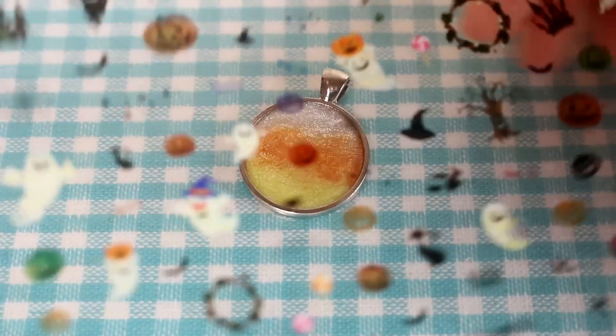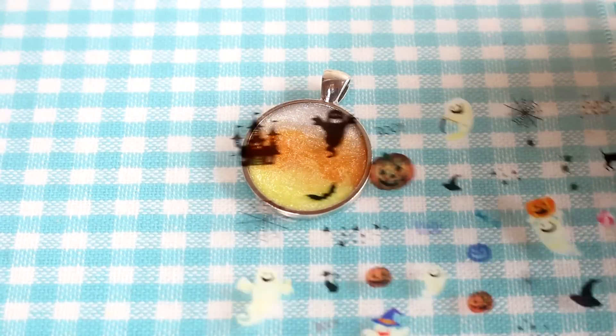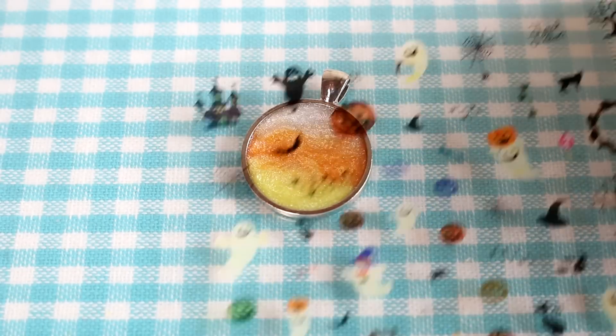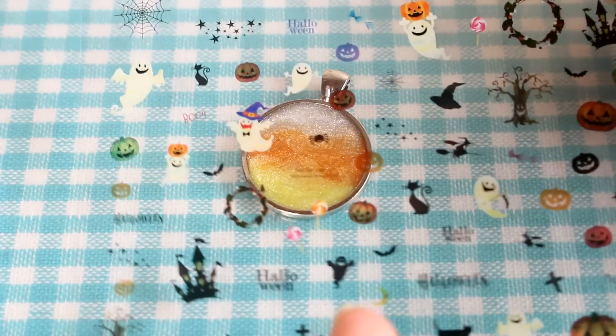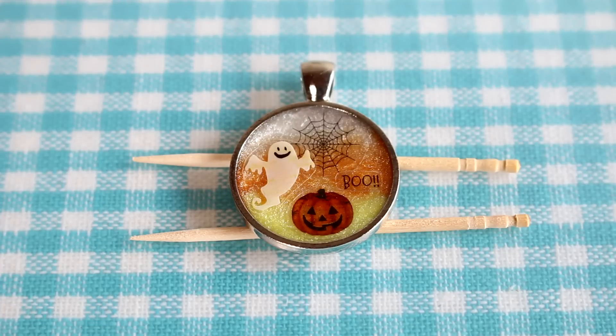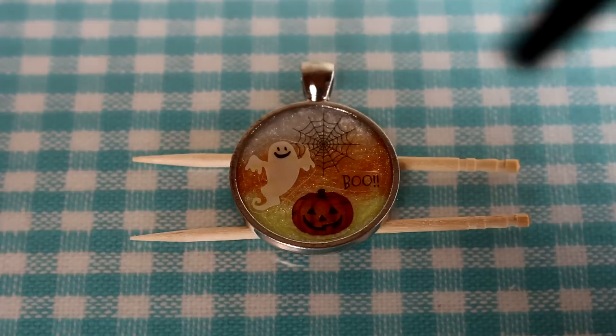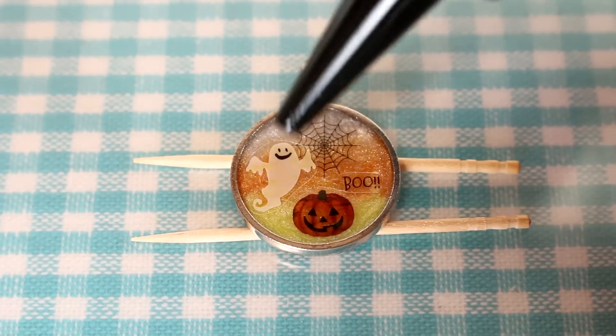Once your piece is cured, you're going to want to decide what decals you want to use. I think I want a pumpkin and a ghost — ooh, that castle's really spooky too. I'm going to play around a bit and I will be back to show you guys what I decide on. This is the design that I ended up with. I do wish the pumpkin was a little bit brighter, but it's from Daiso so you can't really complain.